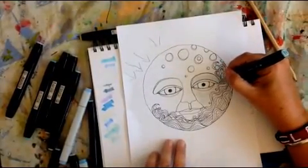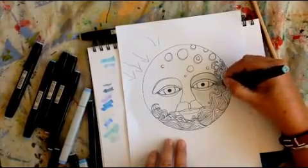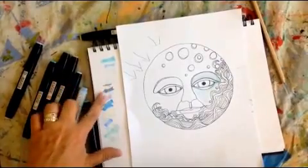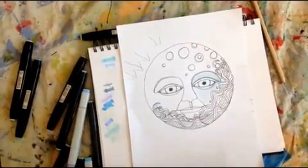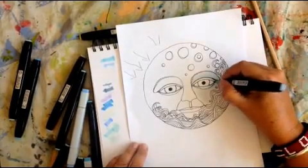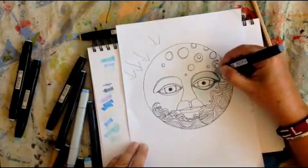Take the next darkest marker and start to fill this in. Do you see how I'm suddenly getting more depth here? So now I'm going to go really quite a bit darker — I'm going to take this one, which will be way easier to identify. You see how all of a sudden that becomes way more obvious. I'm just using the tiny end of it because I don't want to get too much on here, but I do want to darken these edges a little bit.